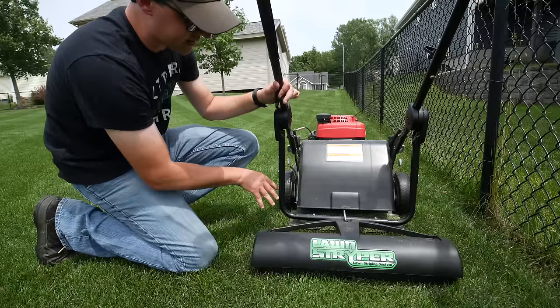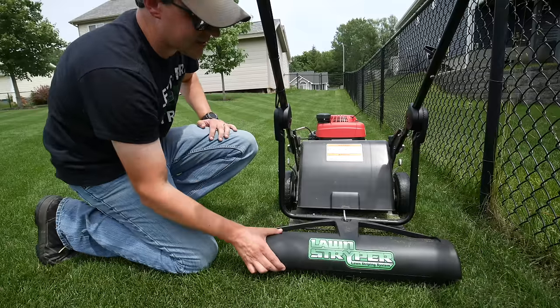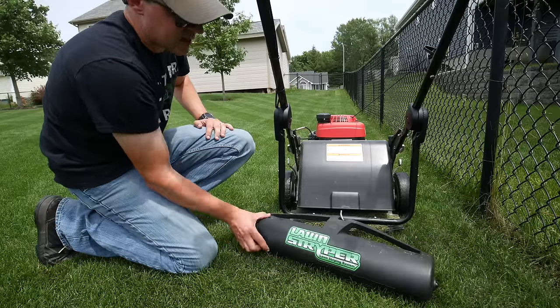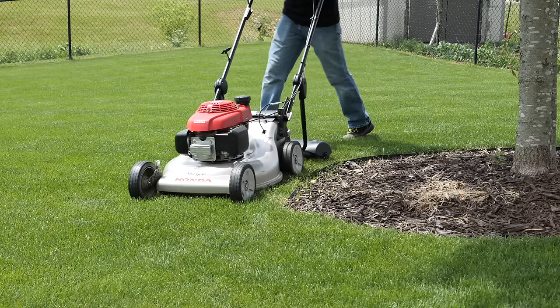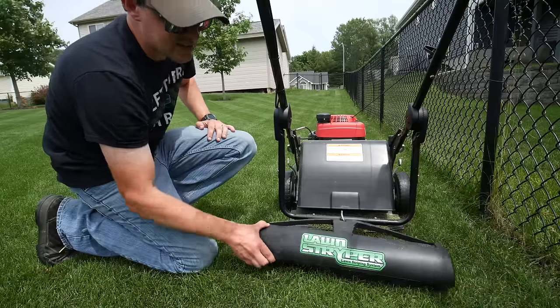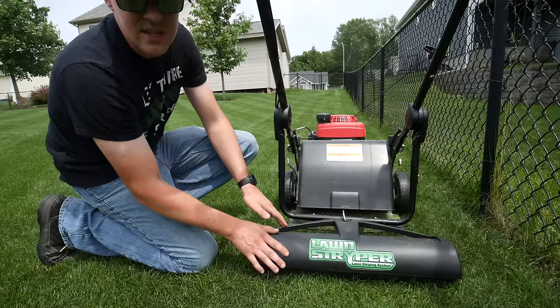A lot of striping kits are stationary — attached with brackets on each side, fixed in one position. That's totally fine and will give you great stripes, but the fact that this roller turns is nice because when going around corners, doing circles, or zigzag patterns, the roller follows the mower rather than digging into the lawn like a stationary one would.